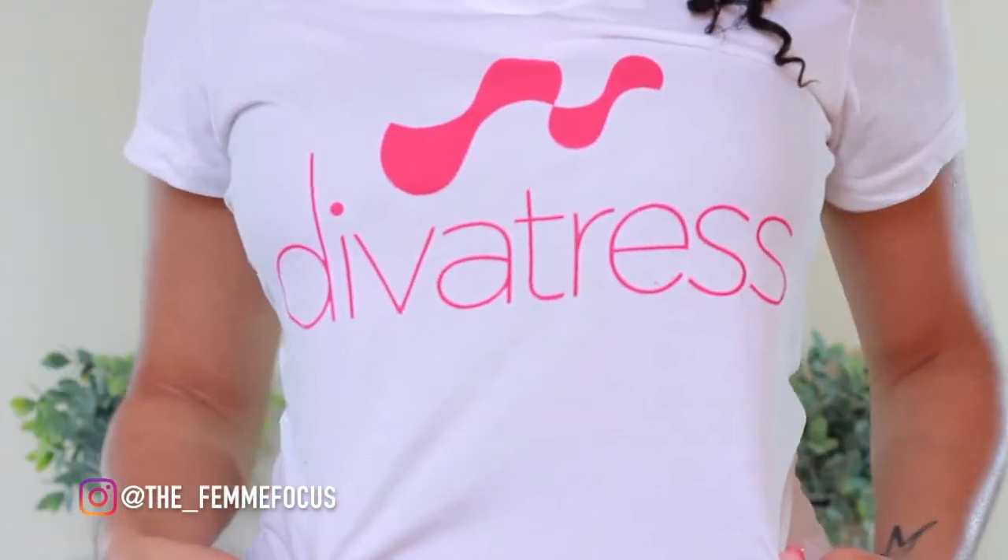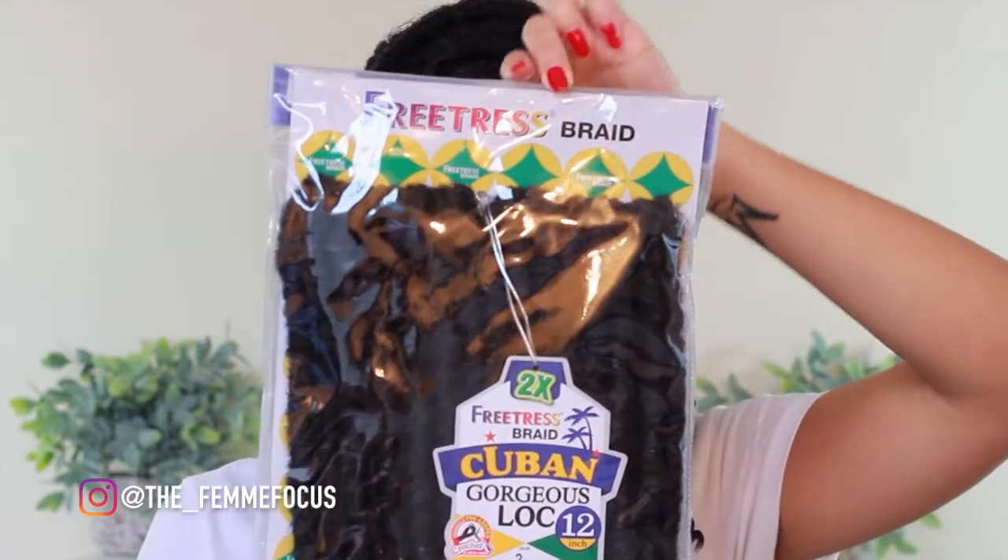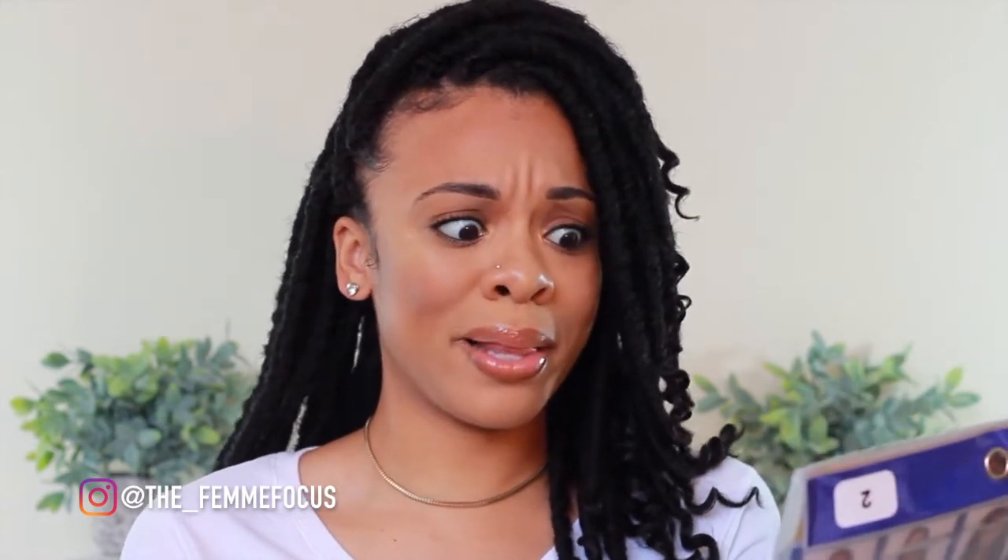These were sent to me from divatress.com, so shout out to divatress.com — make sure you check them out for all of your beauty supply needs. They also sent me this cute Divatress shirt that I have on. The type of locks I have are the FreeTress Braid Cuban Gorgeous Loc, in color number two.